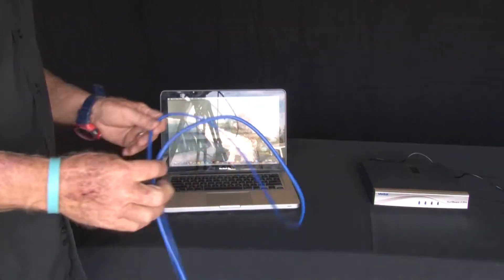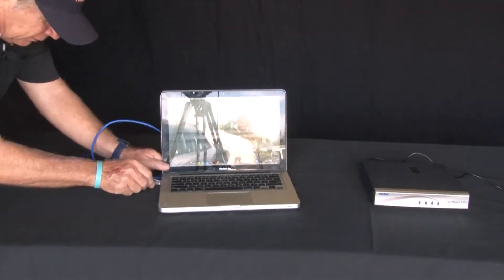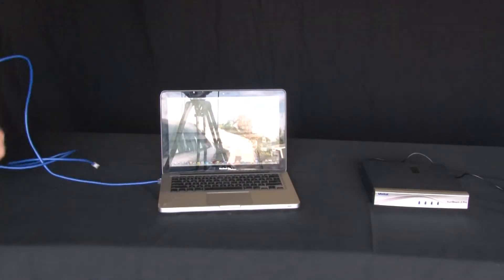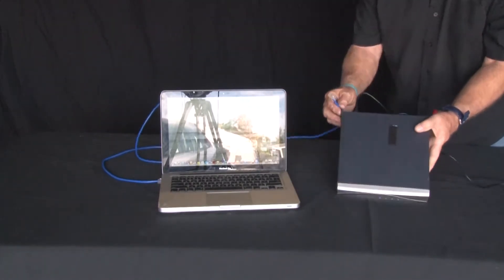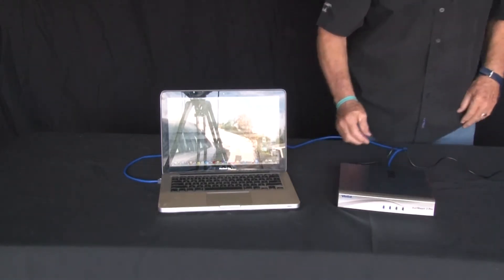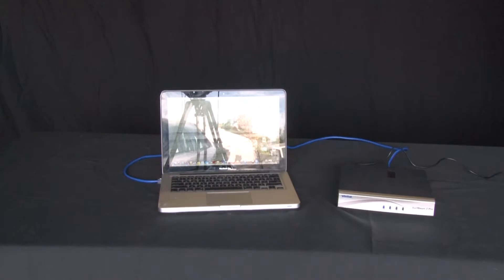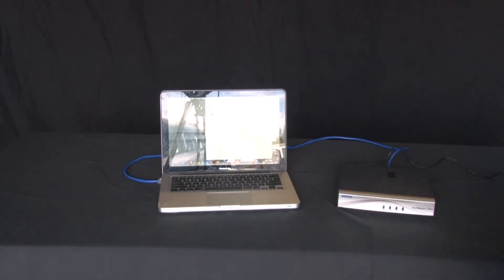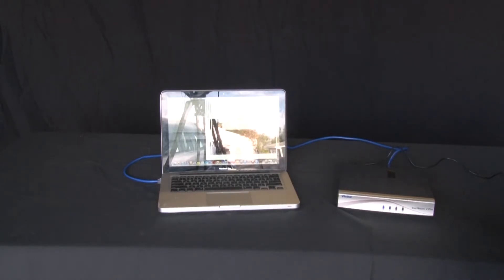Here's our ethernet — the blue cable. Just happens to be blue; you can use any ethernet cable. You want to plug that into your computer right there. We'll walk around the back and plug this into the modem. Then we're going to take our cable and hook it from the satellite TRIA — that screws on the back here. We're going to show you how to set this thing up and put in the codes.